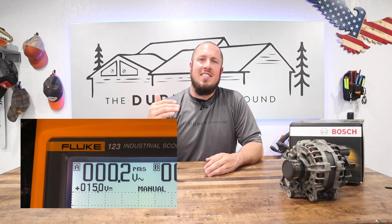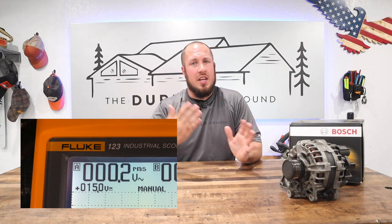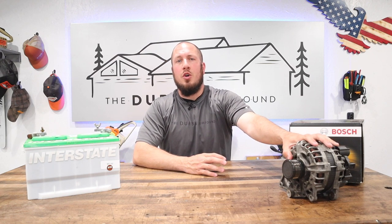There is a threshold of AC power — alternating current — that can come out of an alternator. I was right on the edge of what I considered a reasonable output for AC. In theory, the alternator should give you nothing but DC voltage — no alternating current whatsoever.